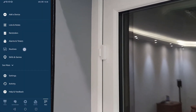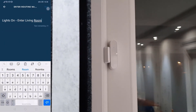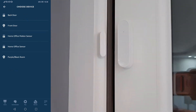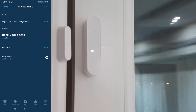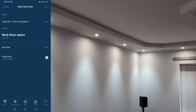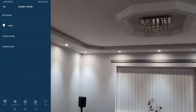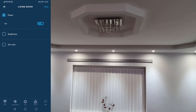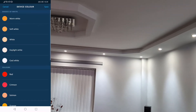In order to do a quick test of the sensor, I added a new routine. For this routine, I've set the smart contact sensor being opened as the when condition. I've left the time to anytime, and for the action I want to control the group I've already created for the living room lights. When the sensor is in the open state, the lights will turn on at 50% brightness with a cool white colour.